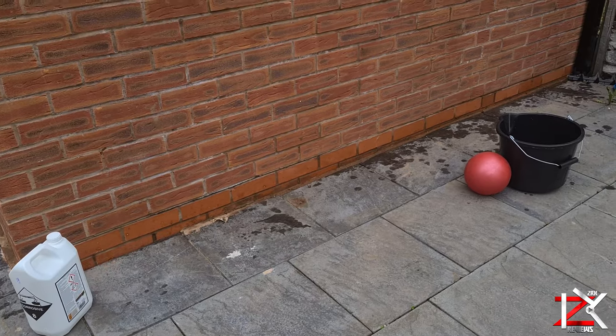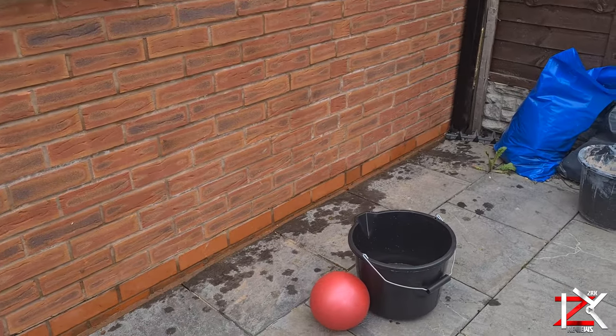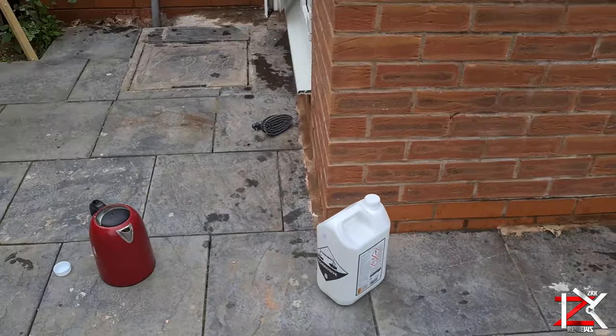After the first application, the bricks look so much cleaner than before, and the majority of the mortar has been cleaned off.